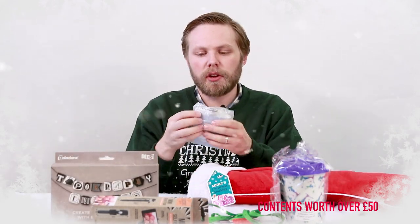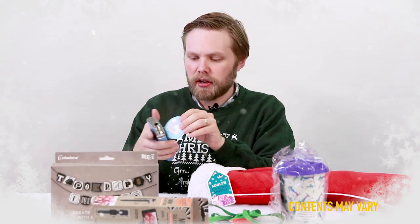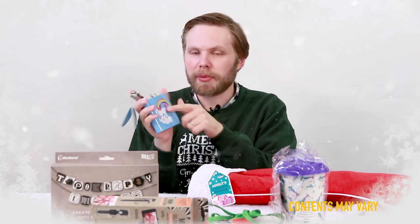A unicorn hip flask — it's a blue hip flask that says 'I believe in unicorns', or rather it has a picture of a unicorn on it.